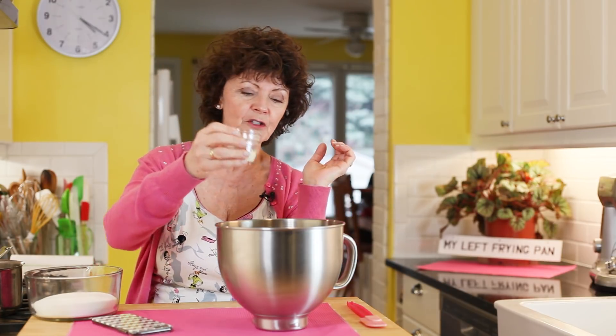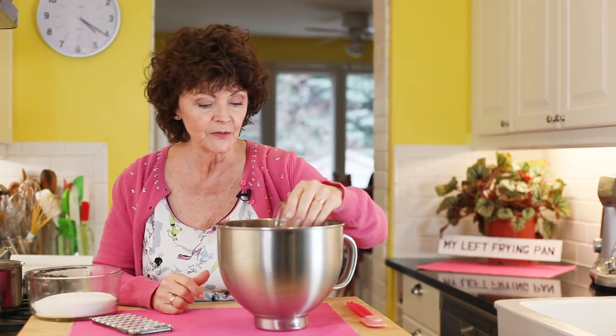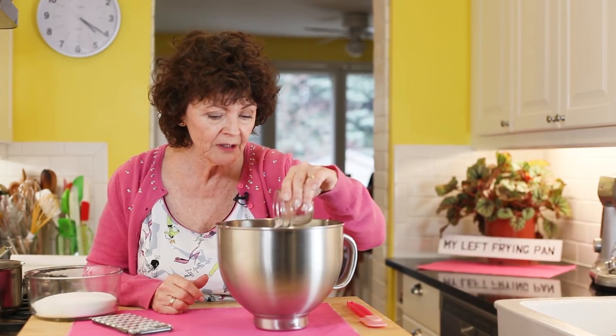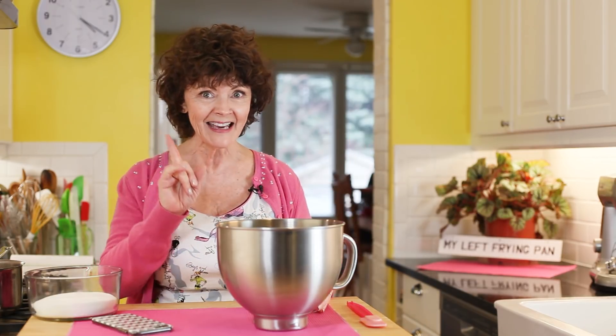I've got a half a cup of water in the bottom of the bowl, and this is three envelopes of gelatin. Did you know that because gelatin is made out of bones, if you're a vegetarian you really shouldn't be eating marshmallows? You sprinkle it on — kind of like snow.